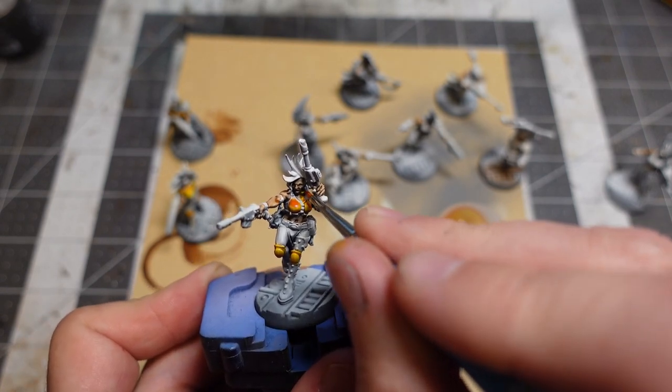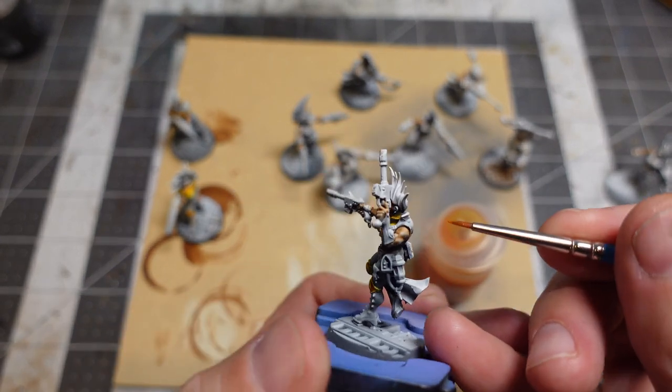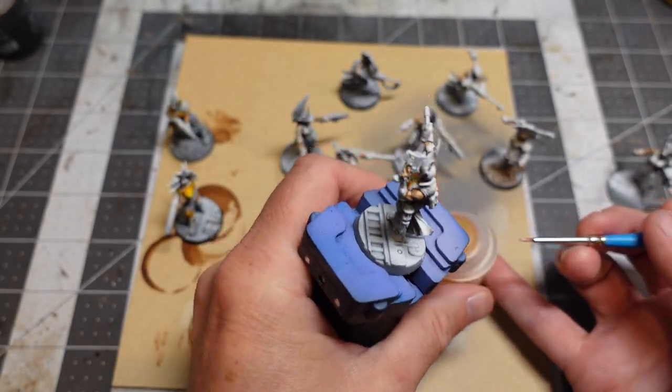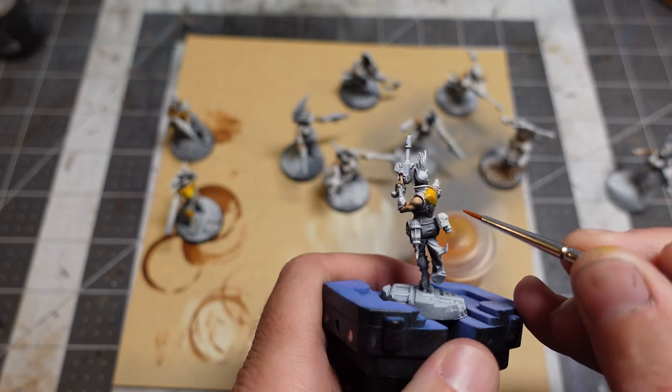I ended up forgetting to control the pooling on this one and just came back to fix it later on the wet palette. I do like this color though — the orange makes a really nice shadow and the yellow is a nice highlight color. It's perfect for the ladies of House Escher.